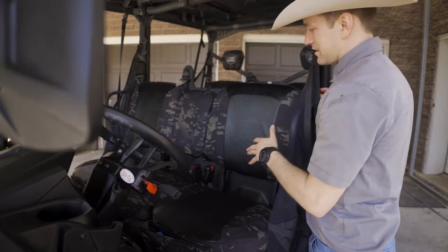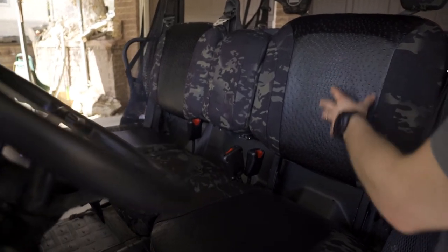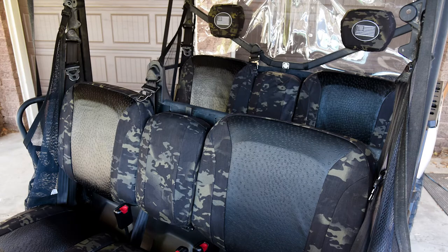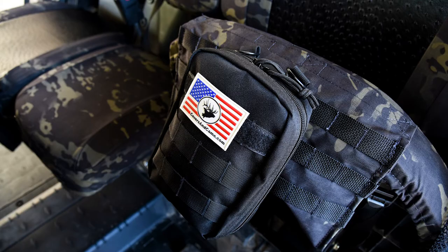Again, this is on the Canem Defender. We have the black ostrich for the insert section and multi-cam black for the trim. This customer had the option between a lot of different fabrics for the inserts and trims, but he chose multi-cam black for the trim and black ostrich for the insert.